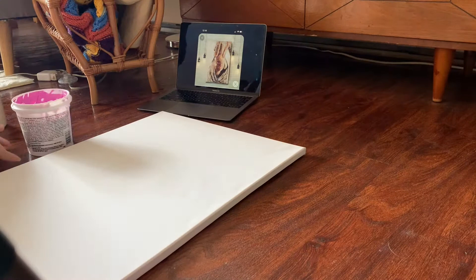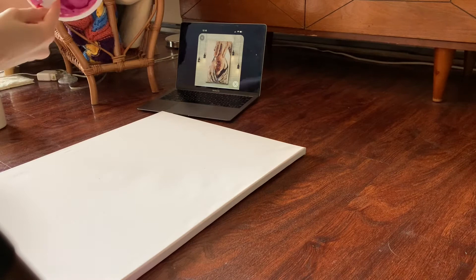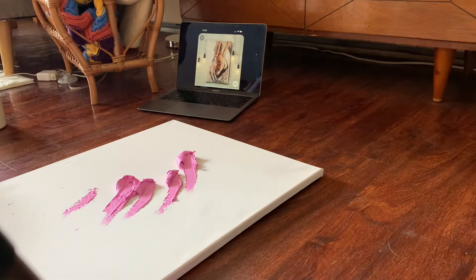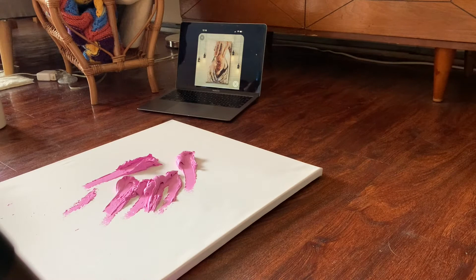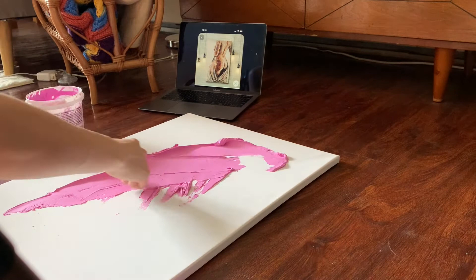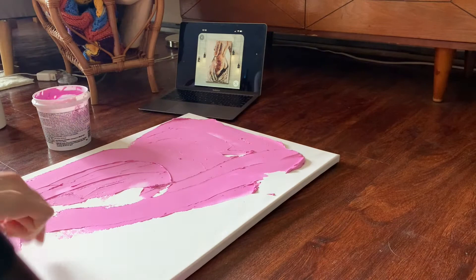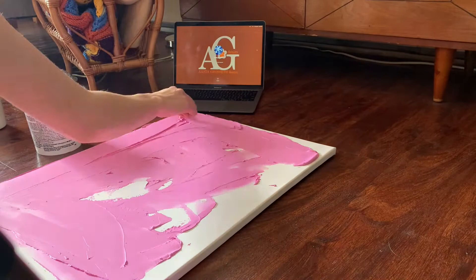Alright, here we go! I'm just going to start by spreading a bunch of spackle on there to get a good base before we start in with the shapes and lines. As you can see I got a decent amount on there and now I'm just spreading it out, getting a nice base. You don't want any of that waffle texture from the canvas poking through when you start to scrape your lines and add shapes. I sped this up a lot because it took a while.